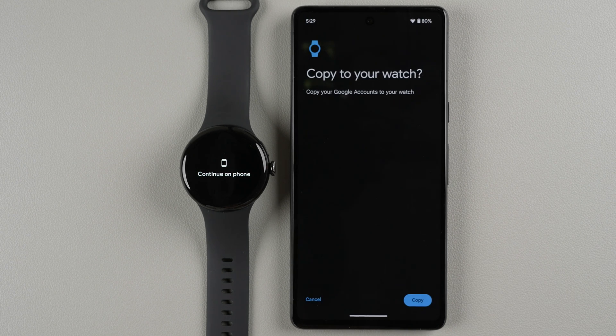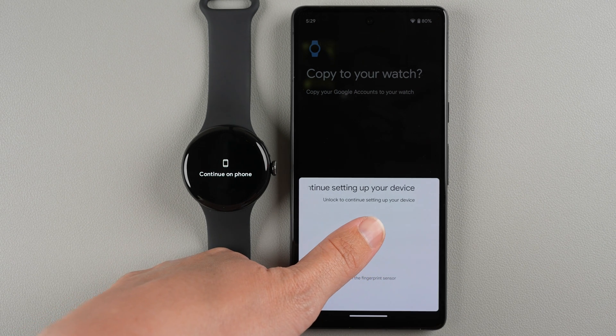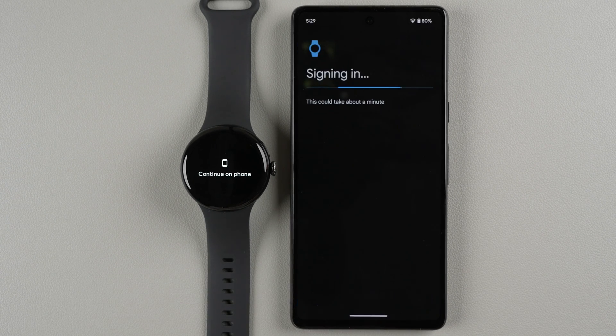It's asking to copy your Google accounts to your watch — go ahead and tap Copy. It will then ask you to unlock, so I'll unlock with my fingerprint. Now it's signing into my Google account, which could take about a minute.